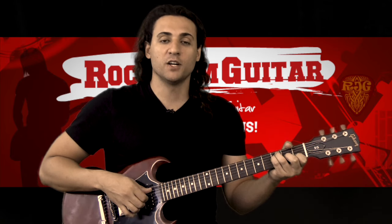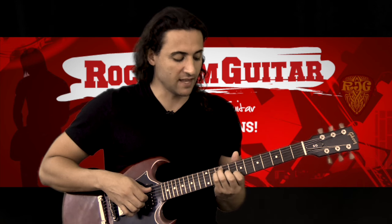Now on the chorus, you're gonna take that same position and move to frets two, eight, nine, ten, ten — just a whole step ahead from B-flat — which brings us to a C chord.